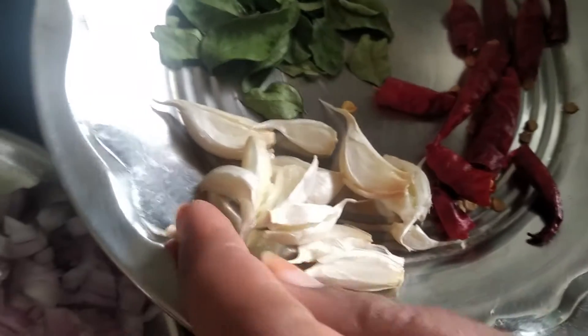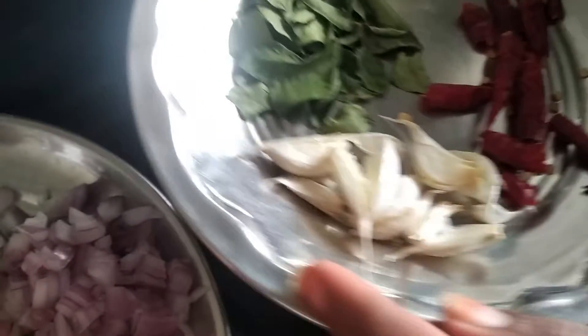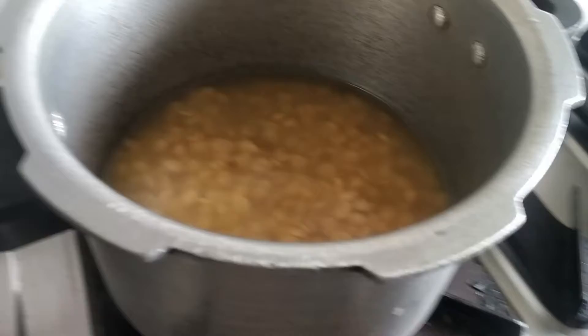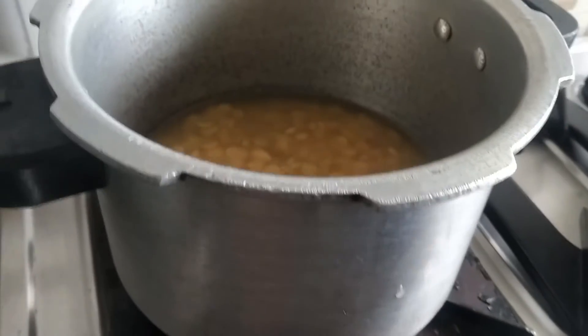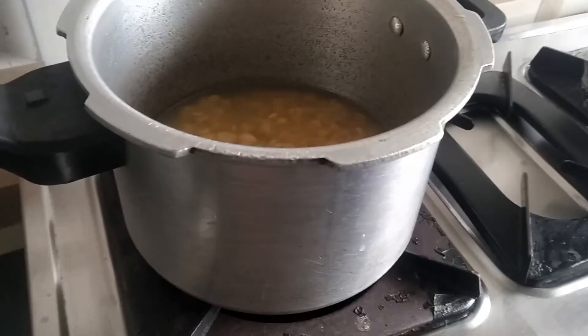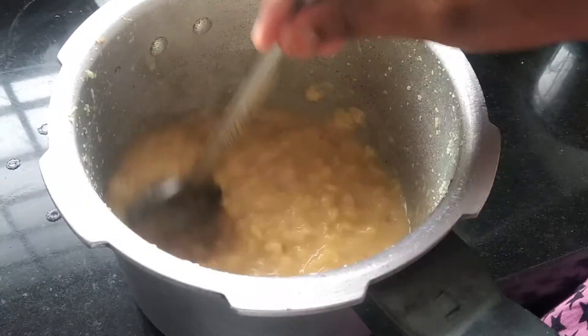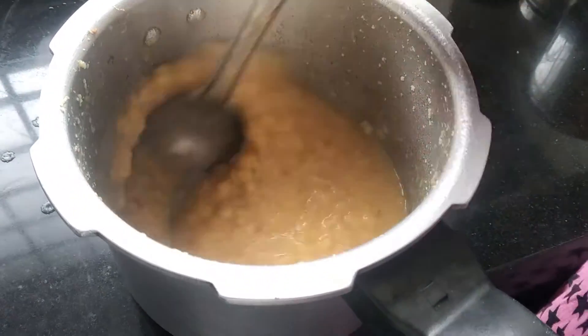I am going to make a piece of the nut and place it in the bowl.